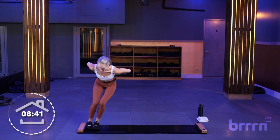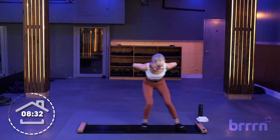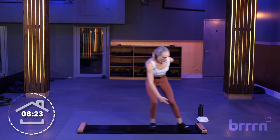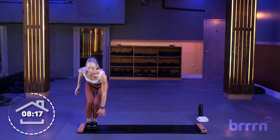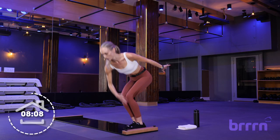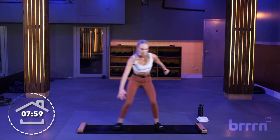15 seconds, side to side. Taps in 5, 4, 3, 2, 1 — right into it. If your lower back is aching, you can always stand up and take a few tall slides. Also be aware of your core: if your lower back is really straining, you need to keep your core a little bit tighter. Holding it tight but breathing at the same time. Last 5, 3, 2, and 1.